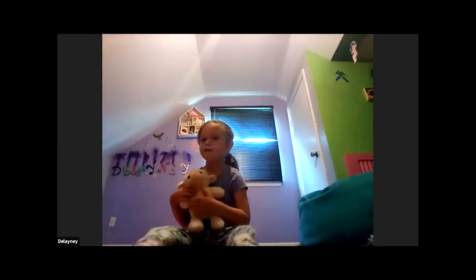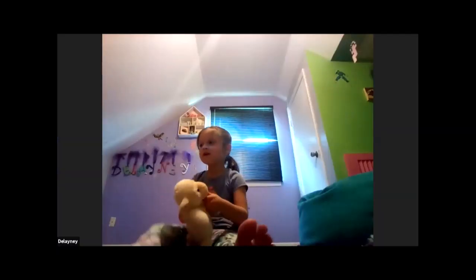You guys did so great today. All right, bye — I'll see you guys next time. Have a great day! Bye, thank you, bye, you're welcome, bye!